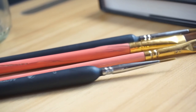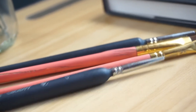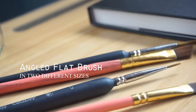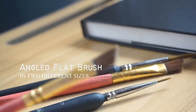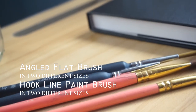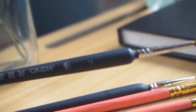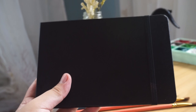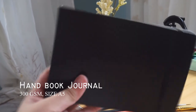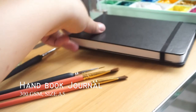I will be sharing the art materials I use for this painting. These are the only types of brush I used: the angled flat brush in two different sizes, and the hookline paint brush in two different sizes as well. For my journal, I used the Handbook Journal, 300 GSM in size A5.